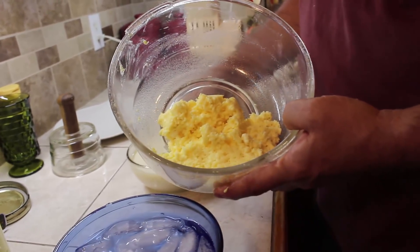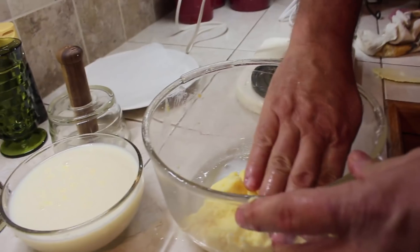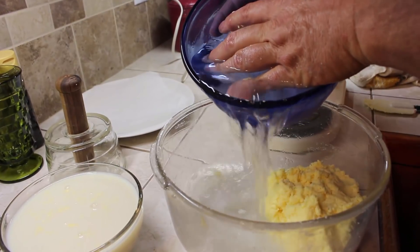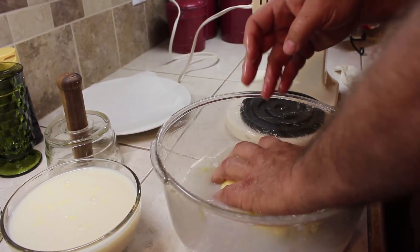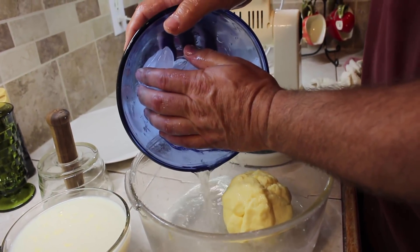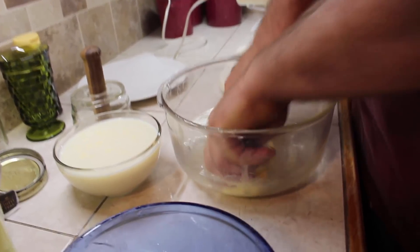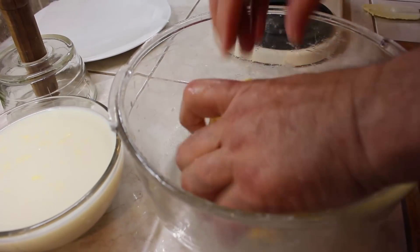Then you've got butter left and it has to be washed — you want to get all the buttermilk you can out of the butter. I use ice water and it usually takes two or three washings until your water starts to turn clear. The water is staying pretty clear the third time you wash, so you've pretty well got all the buttermilk out of it.